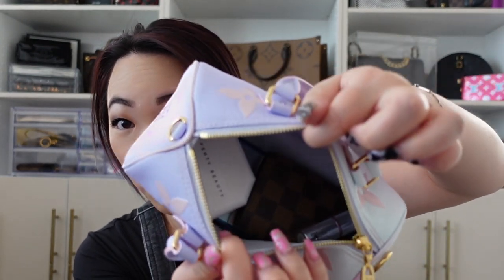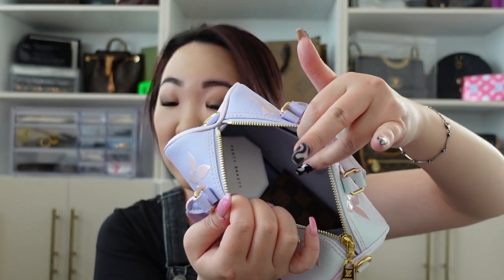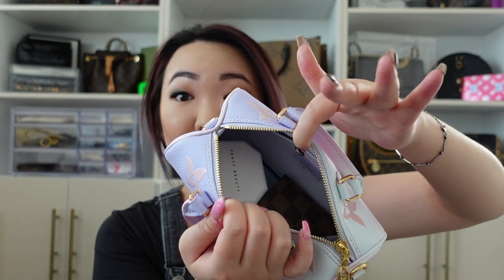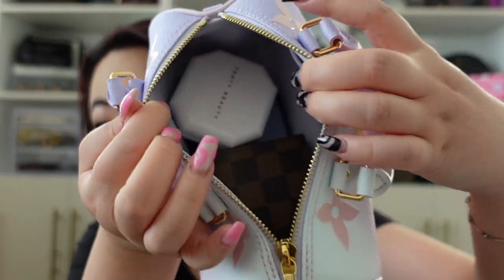And then a wallet — I have a compact wallet that's also going to fit in here. I'm going to bring a lipstick and then my makeup compact. There's still so much room in here. It can still fit a card case, your key fob, some hand sanitizer, your mask — everything can still fit in here.